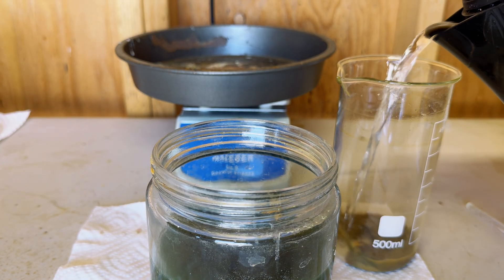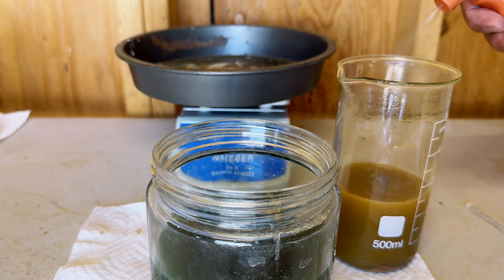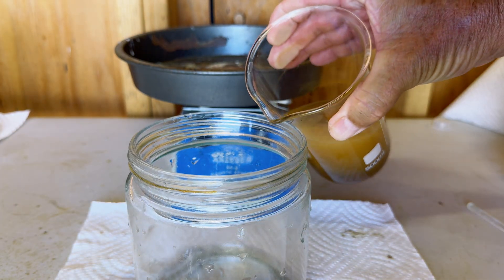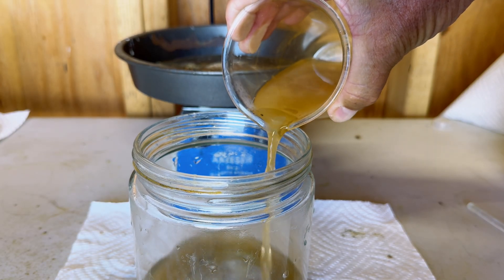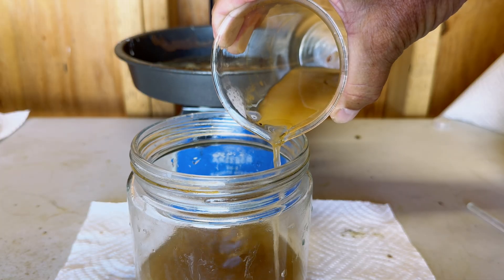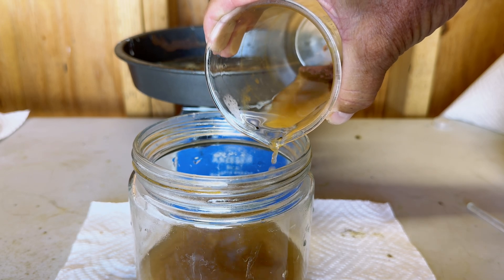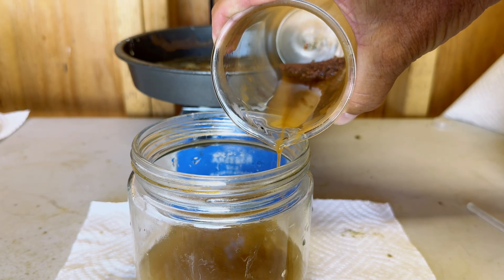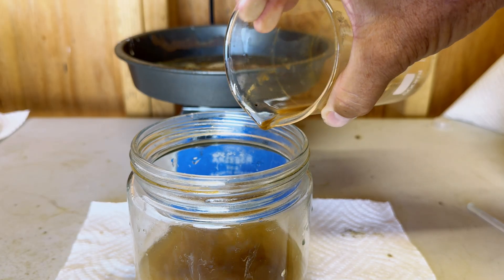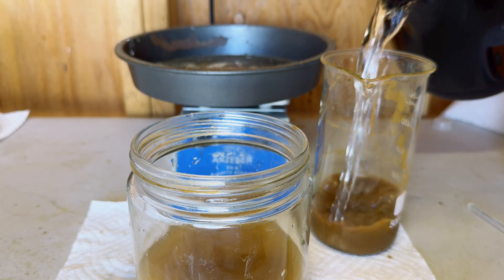Now we are going to give our copper solids two thorough rinses. As you watch us pour this rinse out, I want you to notice the fine material that wants to come out, but I didn't allow it to. After all was said and done, as you will see at the end of the process, I should have rinsed this material out — as you will see a red residue in our crucible dish. You can see that red residue right there in the beaker. And this is our second thorough rinse.